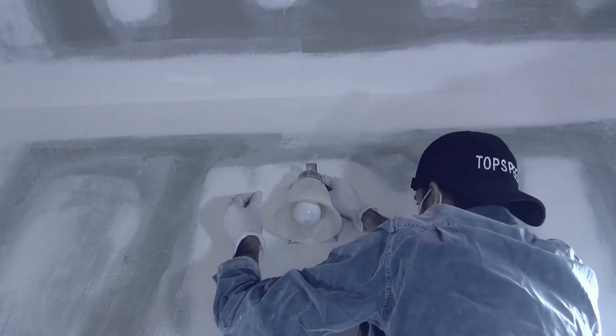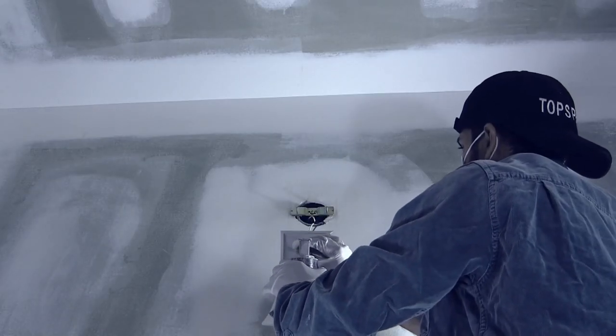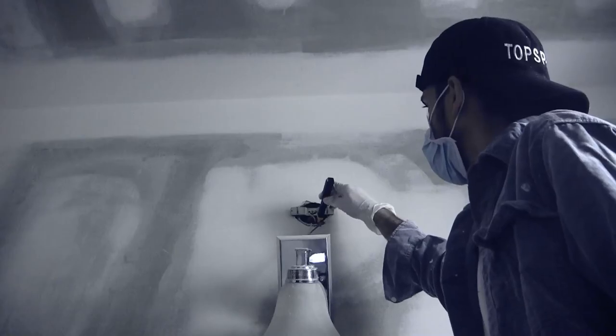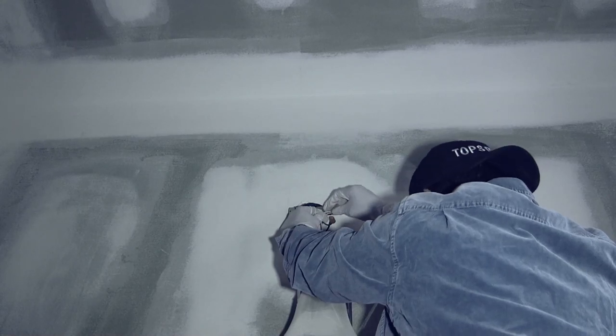Remove old fixture — take it down. Test if the electricity is off. When it's off, test again to make sure it's off. Then unscrew the electrical connections.